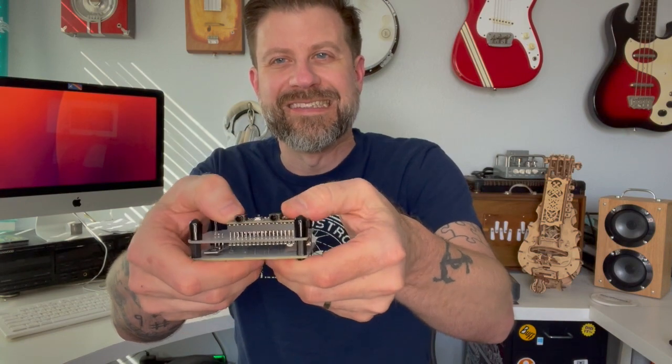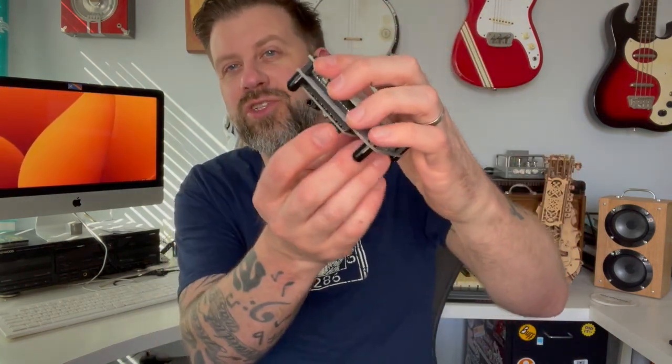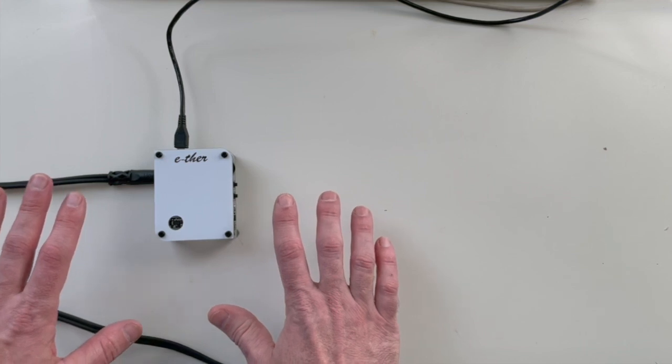Installing it always makes me a little nervous pushing things onto pins, but there we go — that appears to be seated. You can see that putting that board on, it still fits underneath, but now it's added two extra jacks: a headphone out and a standard audio out.